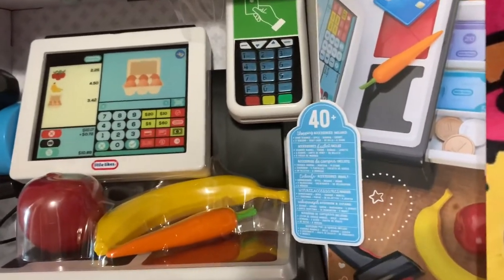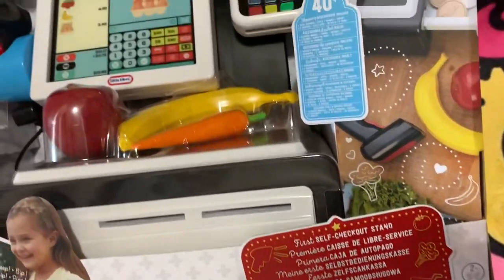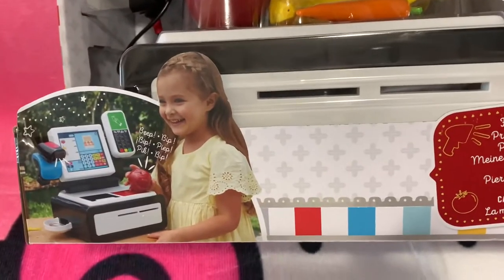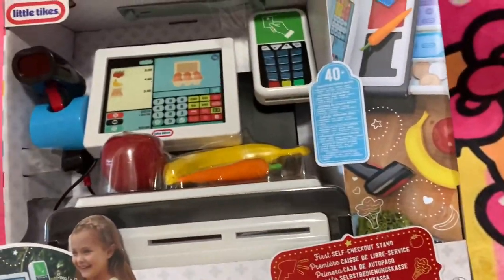Hello, my YouTube darlings! Welcome to my channel. If you're new, thank you very much for watching. Today's video we are going to open and unbox a cash register, so this is gonna be fun. Stay tuned — let's start!